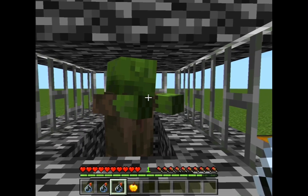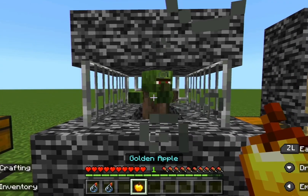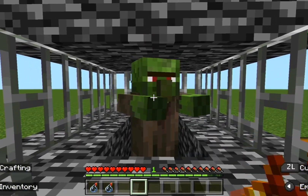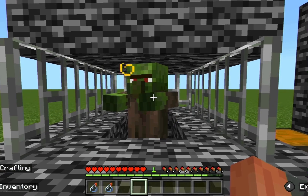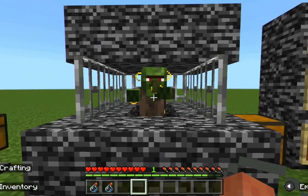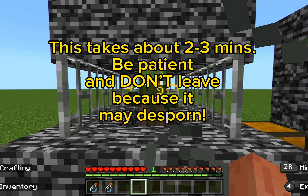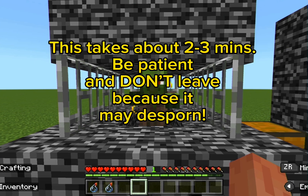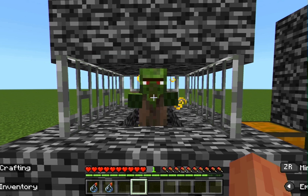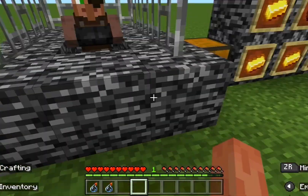First, splash the zombie villager with the weakness effect, then feed the zombie villager a golden apple. It should start vibrating, and after a few minutes it should turn back into a normal villager. As you can see, the zombie villager has now turned into a normal villager.